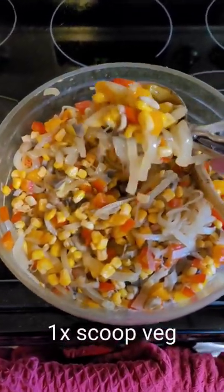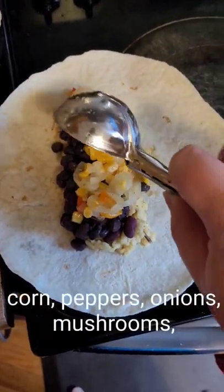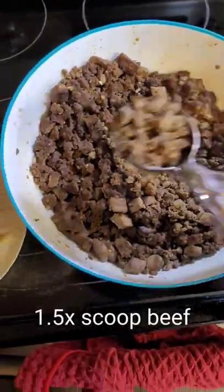Then I am following that up with another scoop of vegetables just to go on top, spreading it all around — just want to make it nice and healthy. Just some onions, peppers, corn and mushrooms in there.